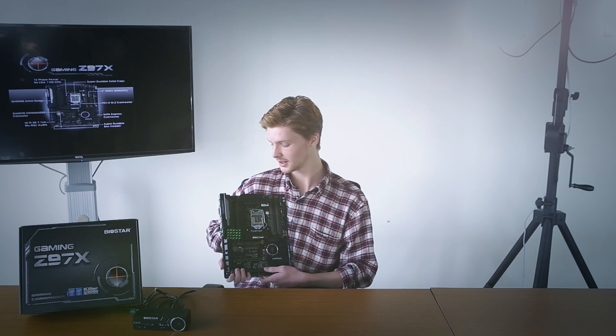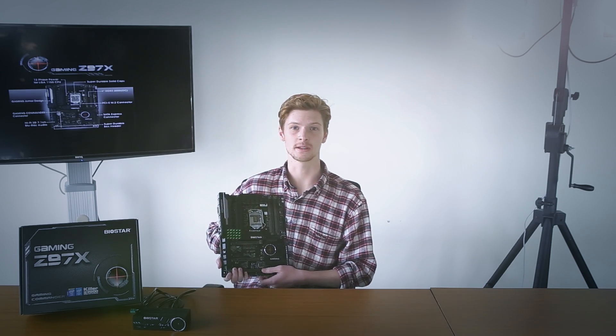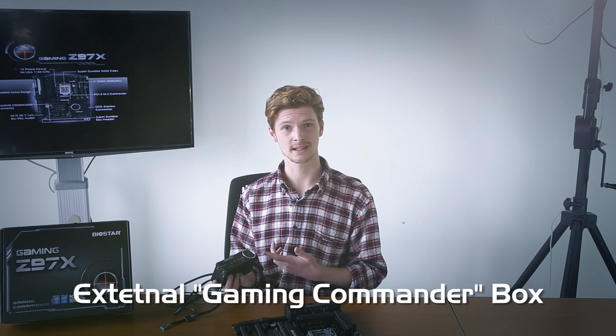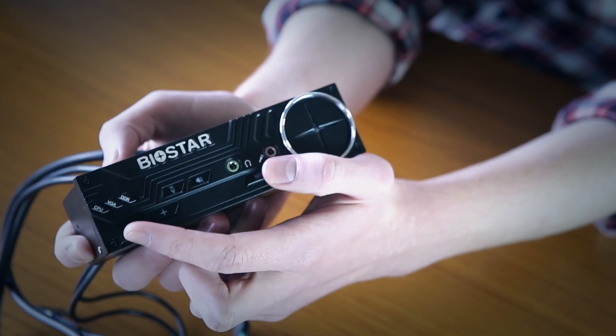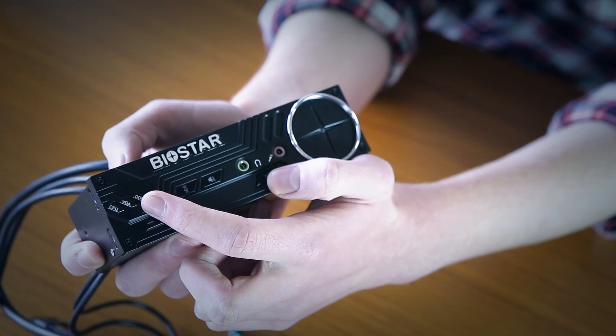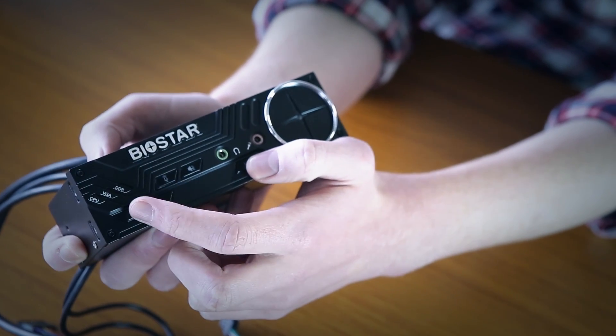The Gaming Z97X is an Intel Z97 chipset based motherboard, which can support the Intel CPU family. In the standard package, we've got the external gaming Commander box, which fits a CD-ROM and comes with hardware and software gaming control voice center. We've got LED lights for the CPU, temperature control, and memory, as well as volume adjust buttons, and a quick mic boost for when we're gaming.